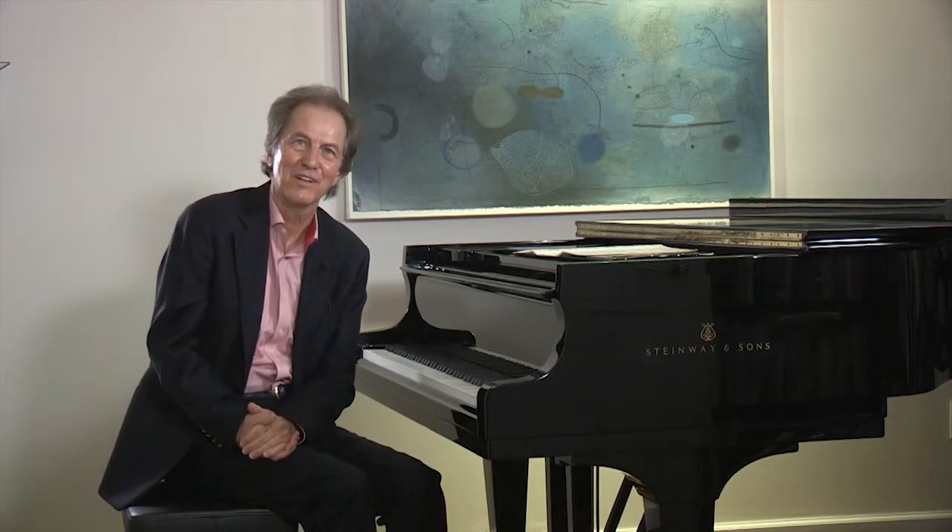That is the very beginning of Alberto Ginastera's Danzas Argentinas. The first movement is called the Dance of the Old Ox Driver. One of the features, pianistically, that is interesting is that the left hand plays for the majority on black keys and the right hand on white keys.